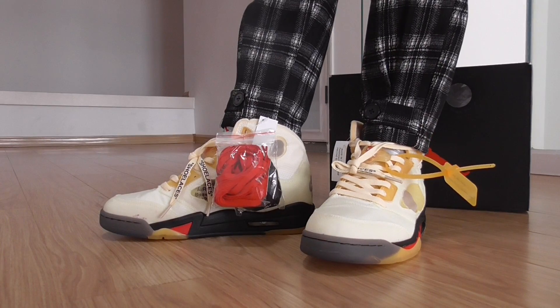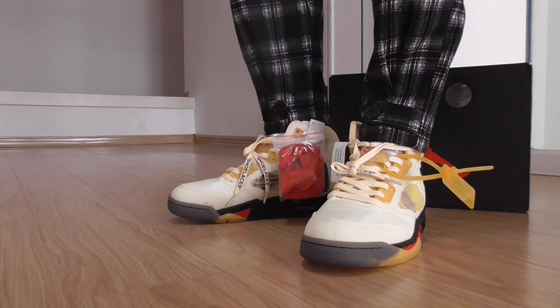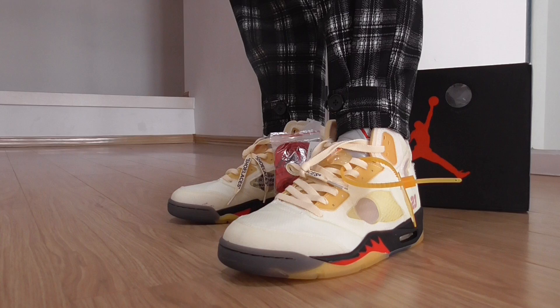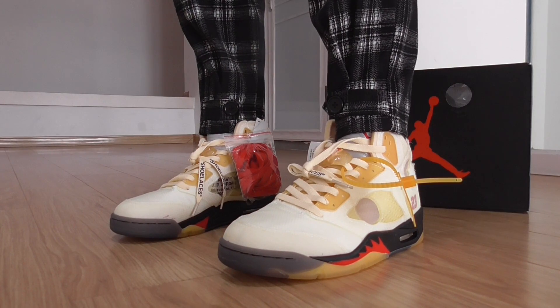This build also came in another colorway last year — black and red. If you want to cop this one, please check the link on my website. Check more details there and contact us if you have any more questions. Thanks for watching — see you next time.